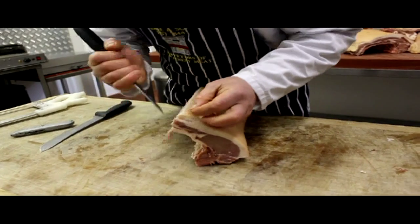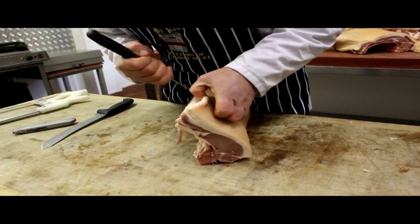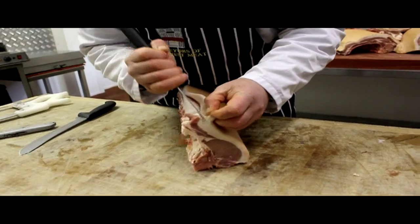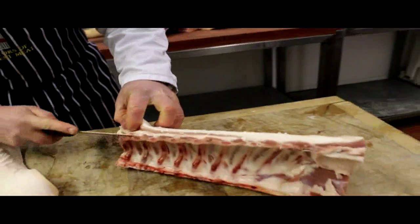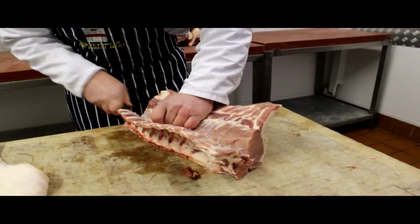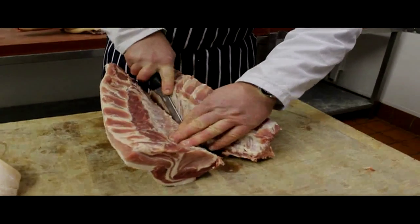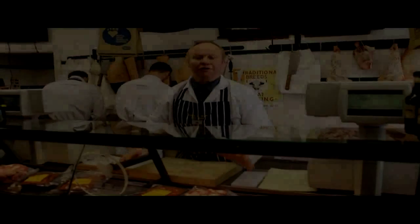The first part to do is we have to take the skin away, because bacon cooks a lot easier without the rind. And you'll see here we're just trying to take it through the perfect seam — there's a natural seam that runs through. Remembering to keep as much meat as we can on the loin ready for bacon.